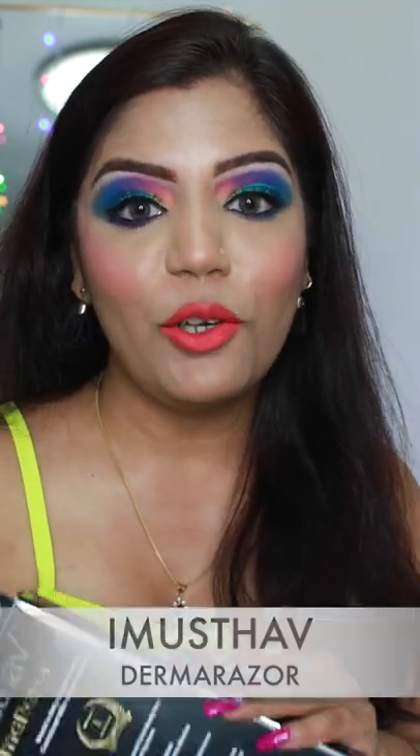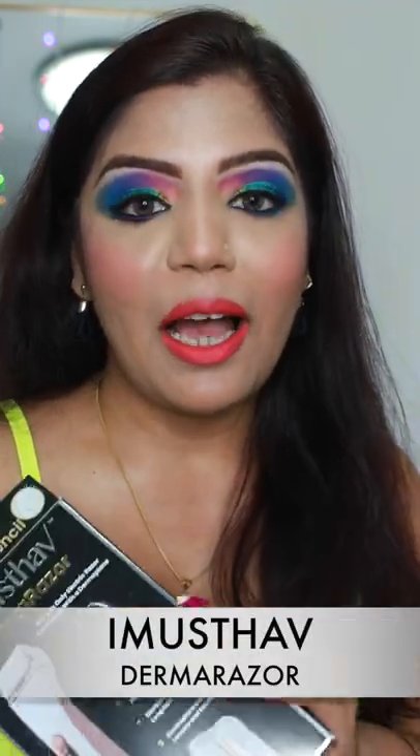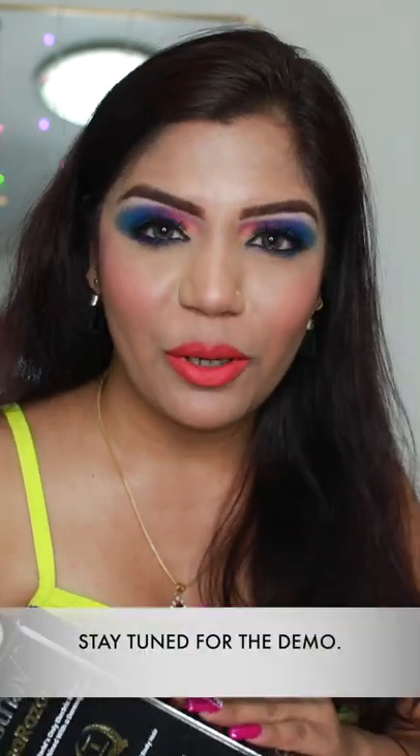I get a lot of questions asked regarding hair removal, so I thought of sharing my favorite product. This is my must-have full body hair removal tool. I've been using it for a couple of years, and this is my new buy. I thought why not share this with you guys since I usually get these questions.